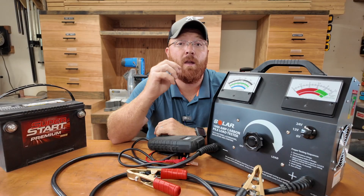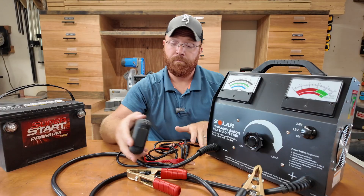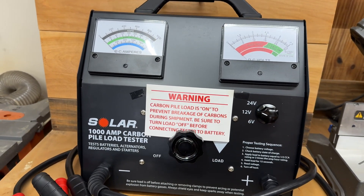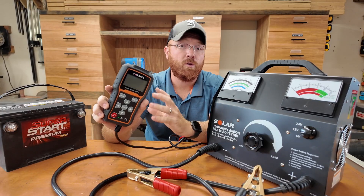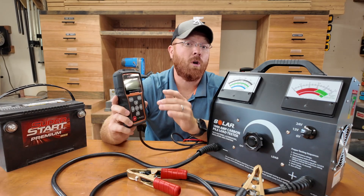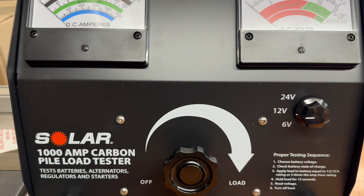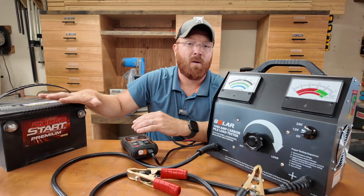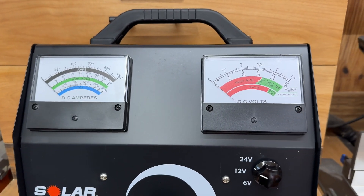I'll explain this carbon pile tester and why you might want to have both of these on hand, or maybe just stick with the old school. If you're checking multiple batteries — maybe you've got multiple vehicles or you work at a shop testing batteries daily — with these new school testers, every one or two out of maybe a hundred batteries, you'll come across a false positive, especially when temperatures start to swing heavily between seasons. The battery may test good, but the vehicle still won't start when it sits overnight.